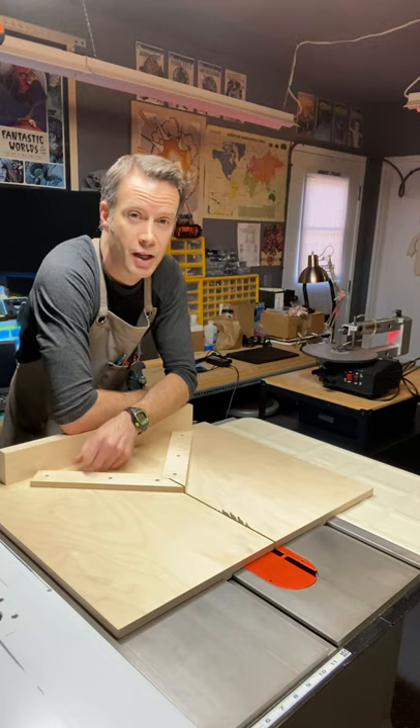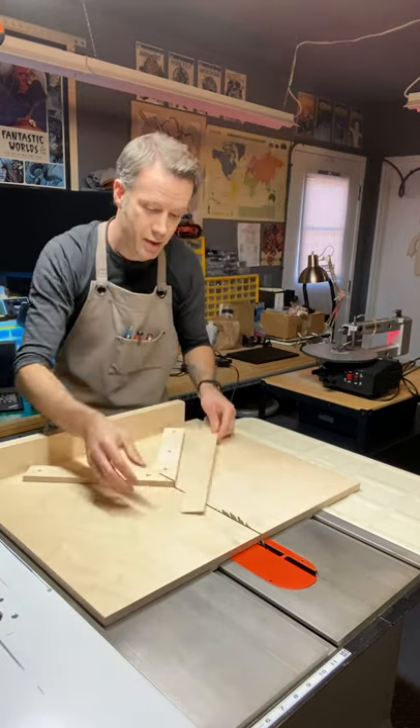The second one is the table saw miter jig. It's used to cut 45 degree angles on the table saw.